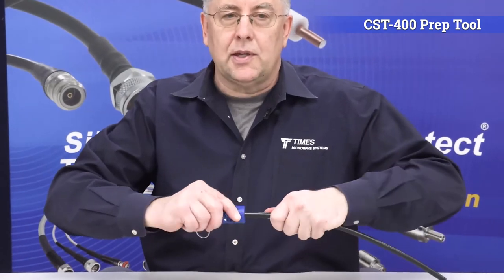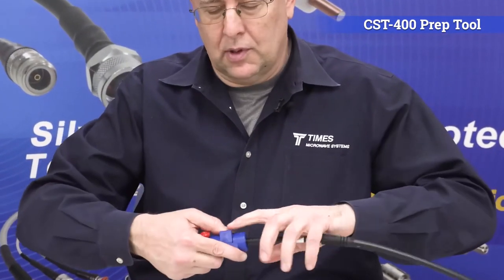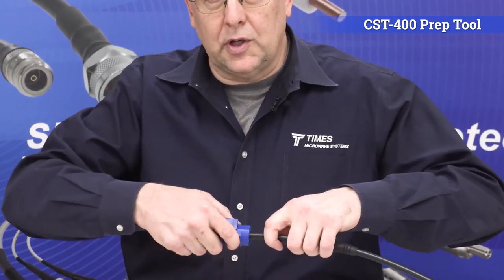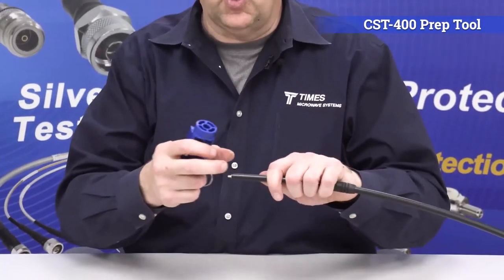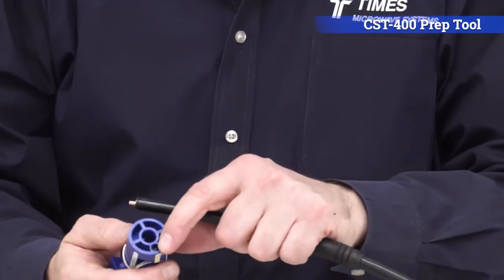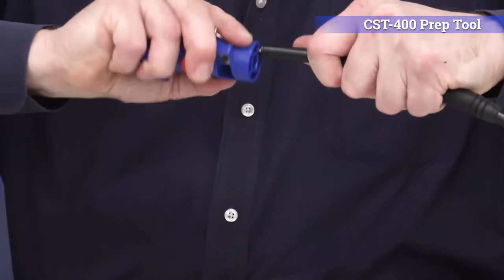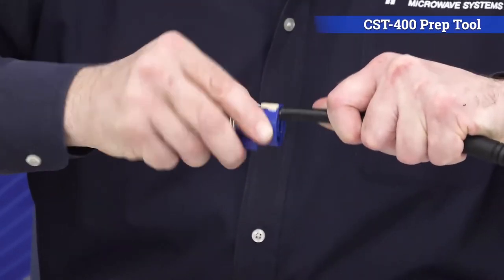Start to push down the thumb switch and spin it at the same time. Once it bottoms out, make an extra spin or two. Leave it depressed and pull — it takes that whole pellet right off the cable. Flip it around to side two; there's a deburr tool built in. Line the deburr tool up on the center conductor and do half a dozen back-and-forth passes to take any burrs off.